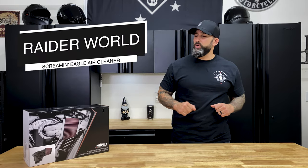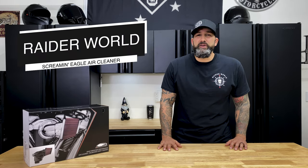Hey, what's going on everyone? Today we're going to be installing the Screaming Eagle Heavy Breather Performance Air Cleaner for Milwaukee 8 engines on our 2020 Road Glide Special.